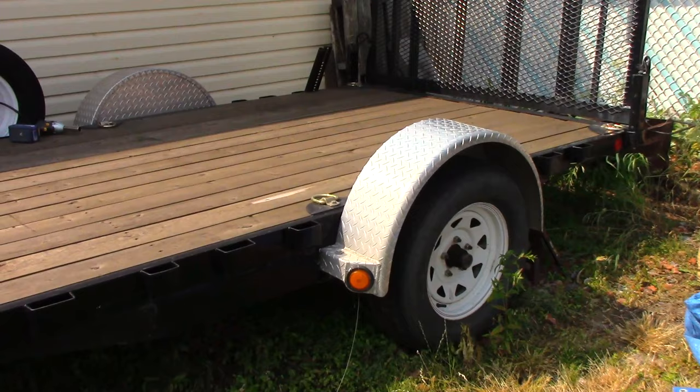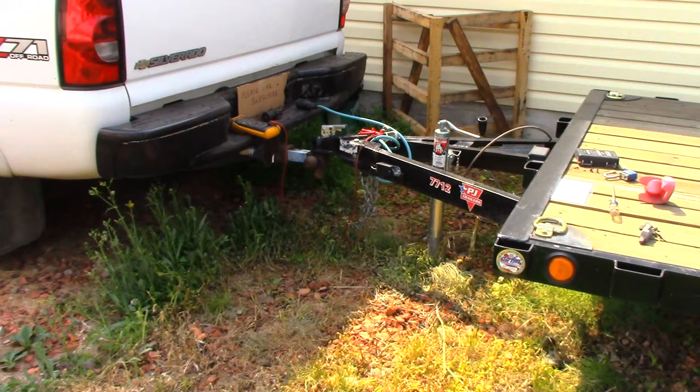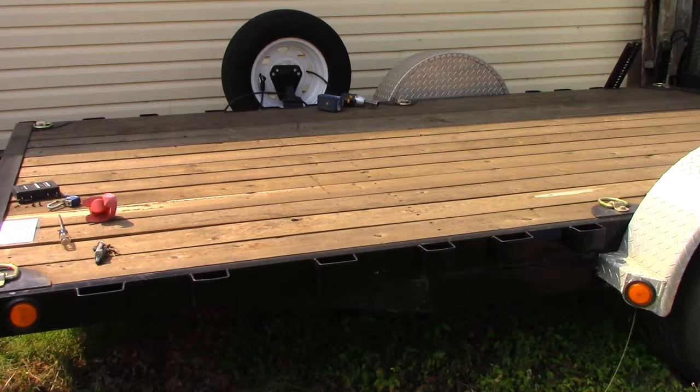Hello everyone. Today we're going to work on this trailer here. I just want to double check the electric brakes — I think one side is grabbing more than the other. So I don't know if it's a brake adjustment or a faulty magnet, but that's what we're going to do today. I'm going to show you how to test electric brakes.